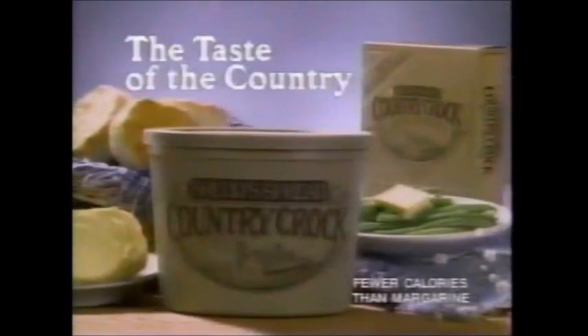Homemade bread for the bake sale — be great with Country Crock. All that rich, buttery taste. Let's take Country Crock with us. No, let's stay here and loaf around. Come taste the country — rich and buttery, but with fewer calories and no cholesterol. Shedd's Spread Country Crock. The taste of the country.